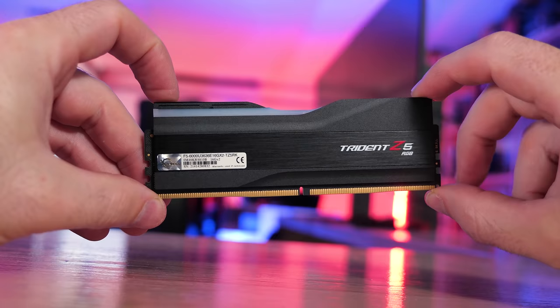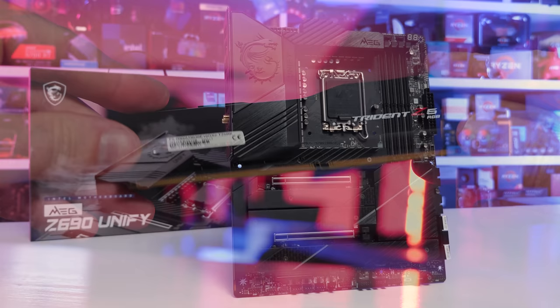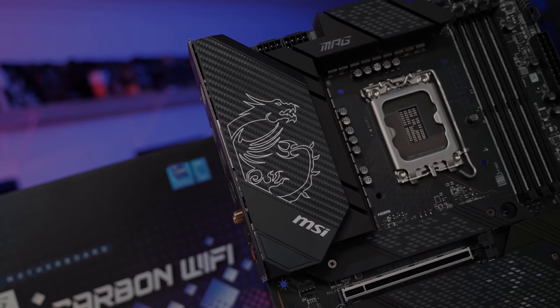I've gone with the 12600K since it has the highest ratio of e-cores, and I'll be testing with DDR5-6000 CL36 memory on the MSI Z690 Unifier. Given that I've tested such a massive amount of games, we won't go over all the data individually. Rather, we'll look at around a dozen games and then get into a complete breakdown of the margins across all titles tested. All graphs will be made available to Patreon and Floatplane members.